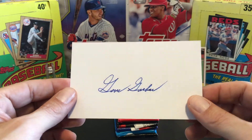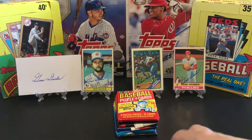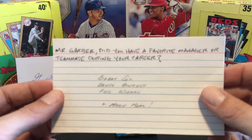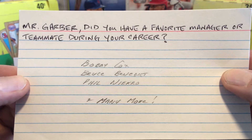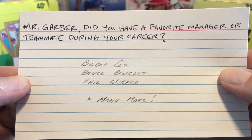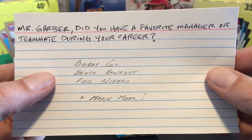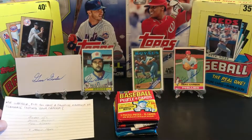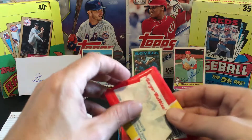Here's the fourth signature on the index card - looks too cool. Mr. Garber, thank you. He also answered some questions. Favorite manager or teammate? He's got Bobby Cox as his manager, Bruce Benedict behind the plate - probably caught most of his games - Phil Niekro and many more. Of course, he played so long he's going to have a long list.